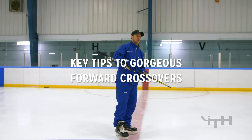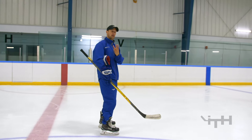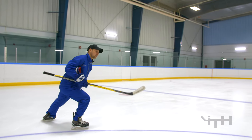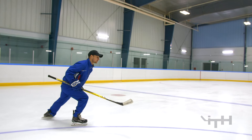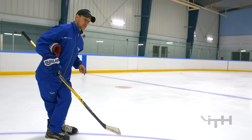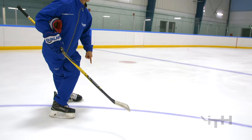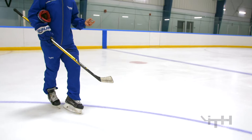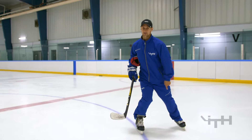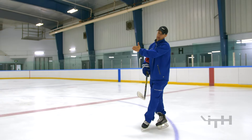First thing we're going to focus on with Lisa is that first stride. There are three steps to taking a forward crossover. First step is taking a stride with our left leg if we're going in the same direction that she was. Second step is the crossover, so it's like a step over almost. And then the third step is this outside edge push. You have two legs both pushing us in the right direction, and by getting on your inside edge and then outside edge, they both propel us in that direction.